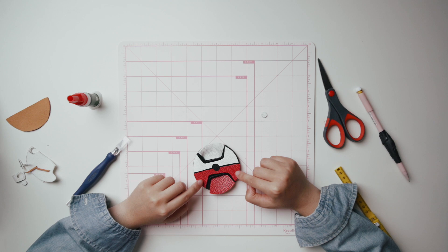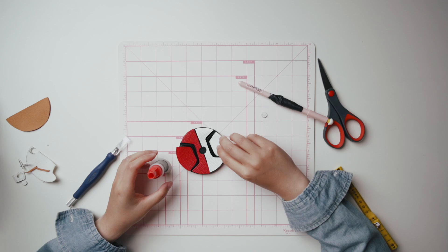Cut along your pen markings, then refine the edges to fit. Once both sides are cut out, just take your super glue and glue your pieces on.